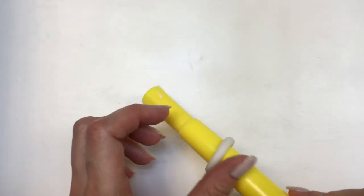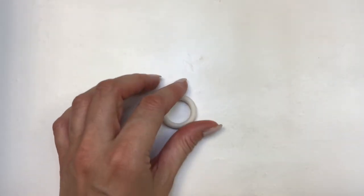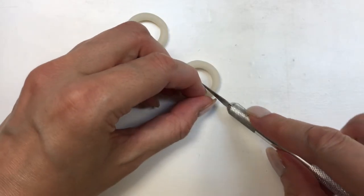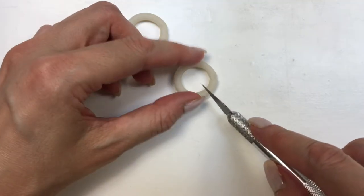This kind of clay is really soft when you start working with it, but it gets harder as it has contact with air. So I'm going to wait a minute or two until I can touch it and move it around. Then I'm going to release them from my highlighters and let them dry.